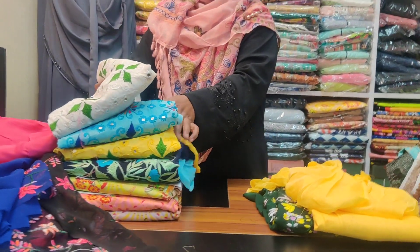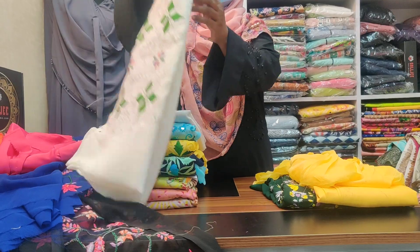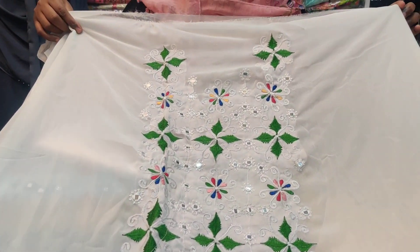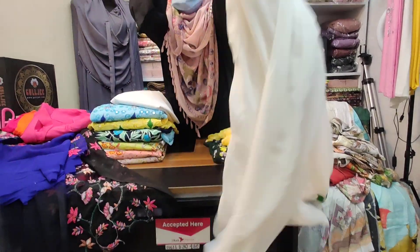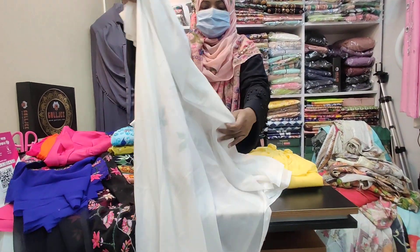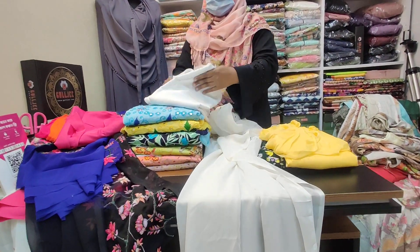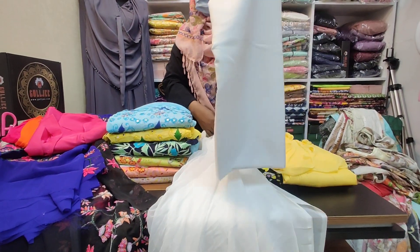Let's look at this design. This is the white one — it's very beautiful. This is the front edge, the back edge. The back edge has beautiful detailing.